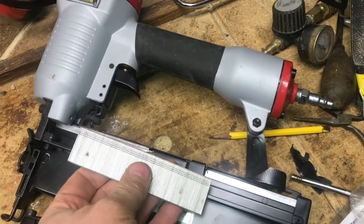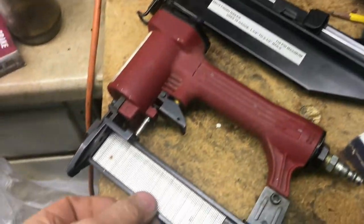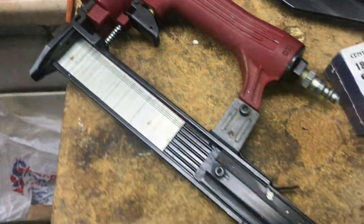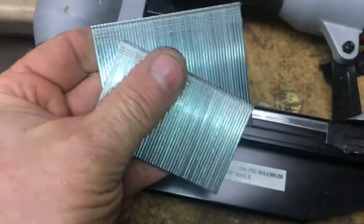What happens if you put the wrong size nails in your air nailer? It's a little easier than you might think. There's not a huge difference between 16 gauge and 18 gauge — there is if you look at them side by side, but there are also different lengths of each type.